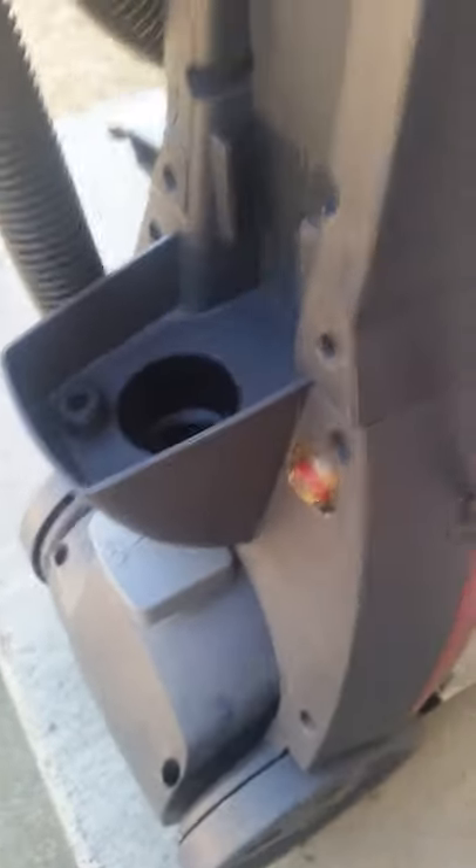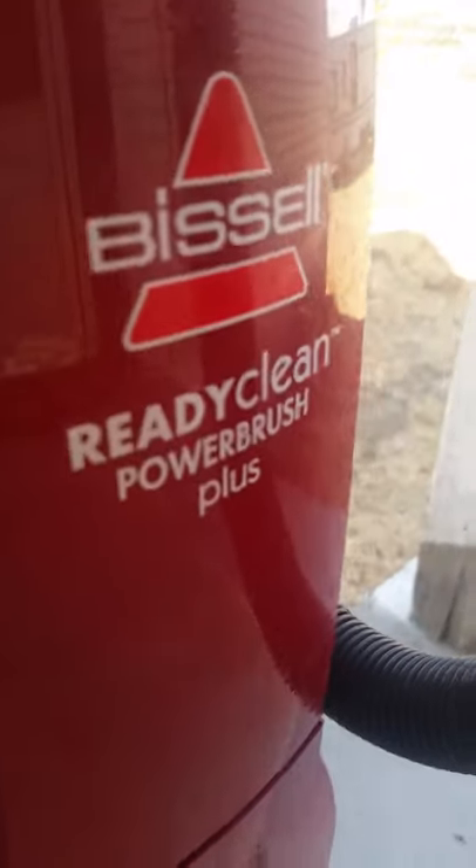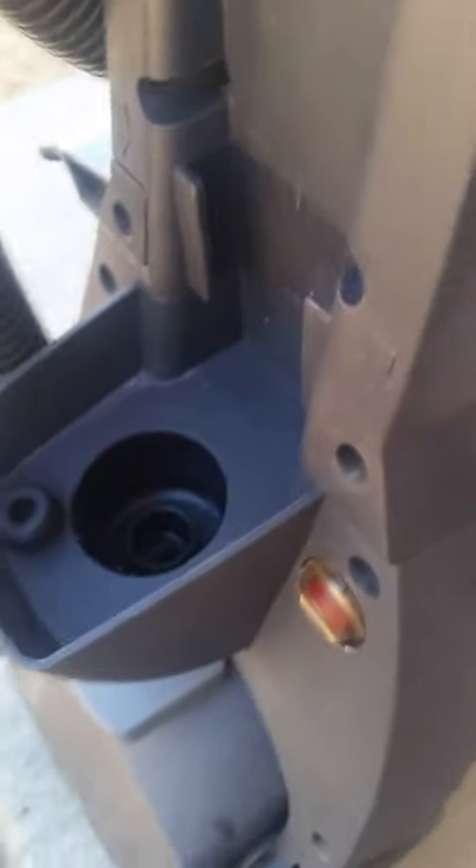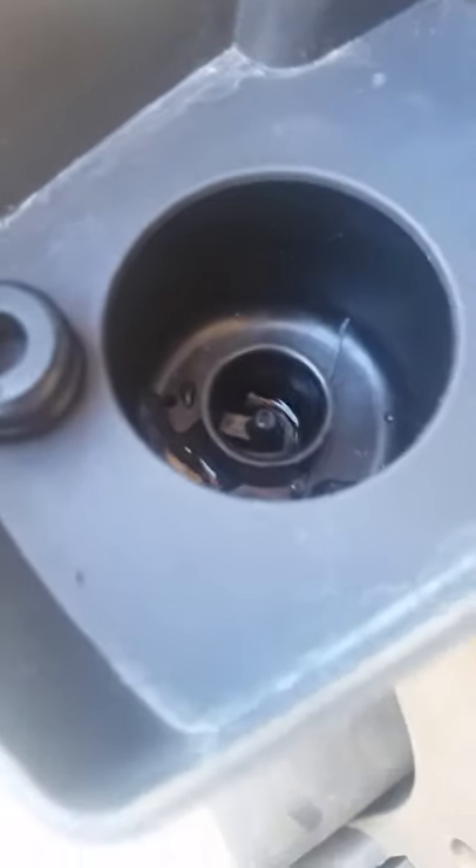I'm going to teach you how to fix a leaky Bissell Shampooer. This one's a Bissell ReadyClean Power Brush Plus. When we were using it, every time we would put in the clean water tank upside down, it would start leaking all over. Inside this hole there was water everywhere, and it was leaking clear down here.